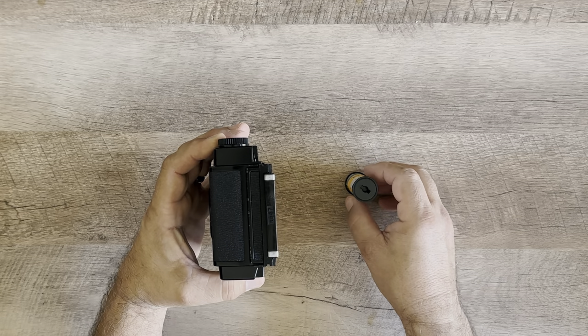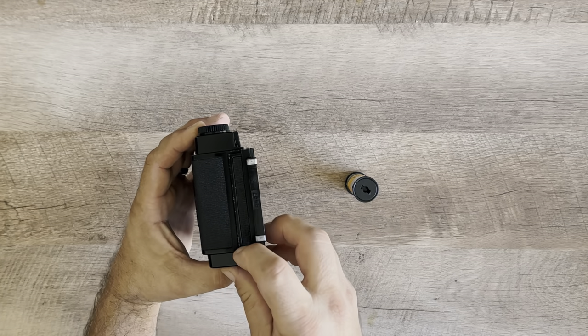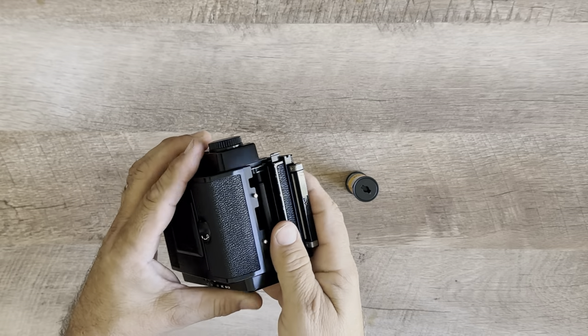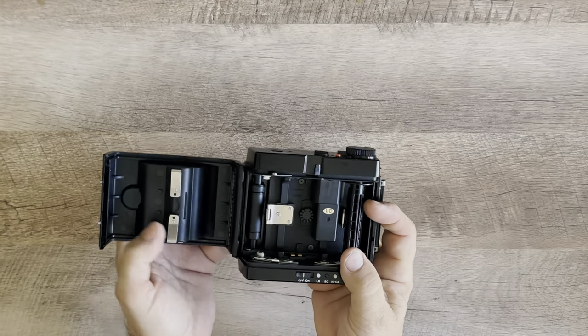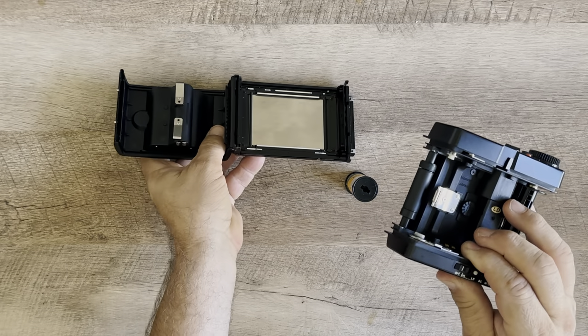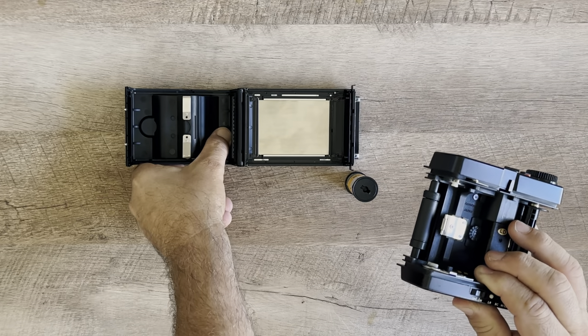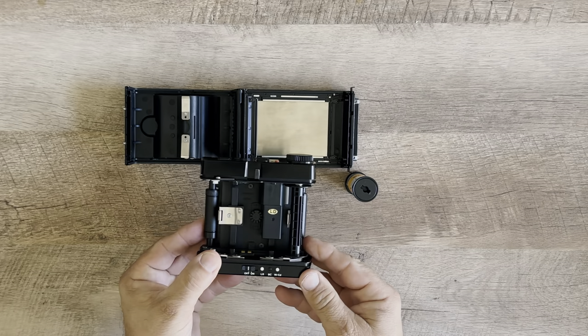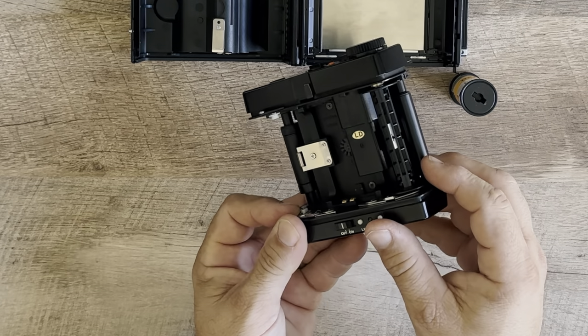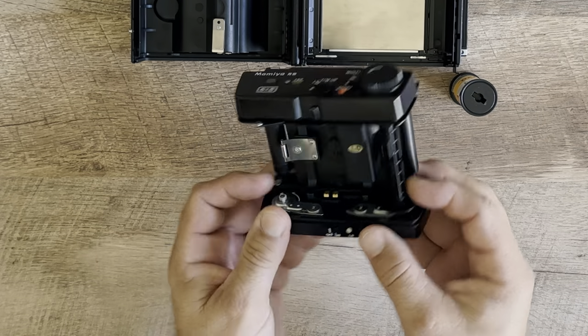We're going to load up the film cartridge. There are two little buttons that you have to push out on each side, and it reveals the film cartridge inside. We'll put down the film back and take a look. This is the motorized version, and there's the spool that you have to put on the right side to load.